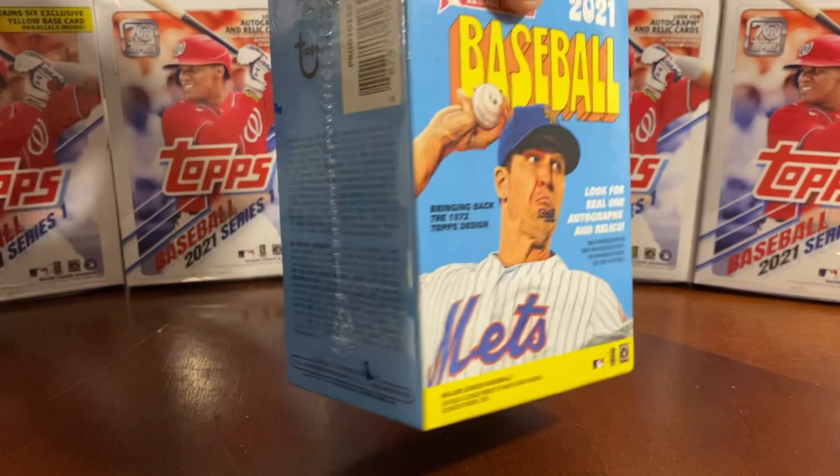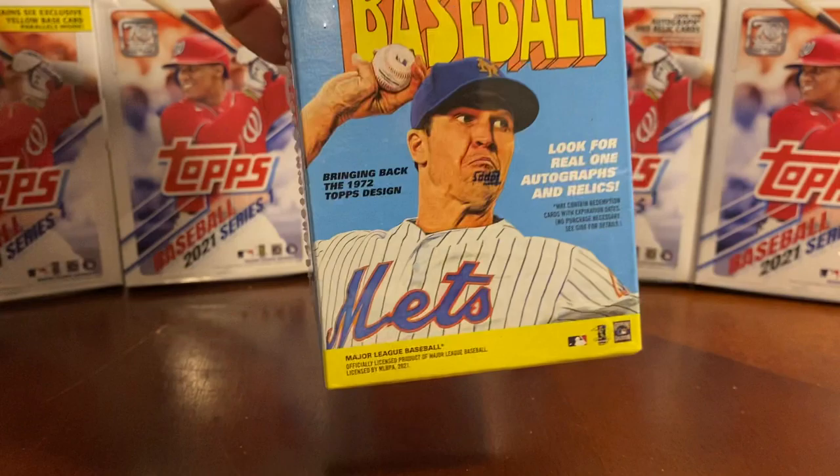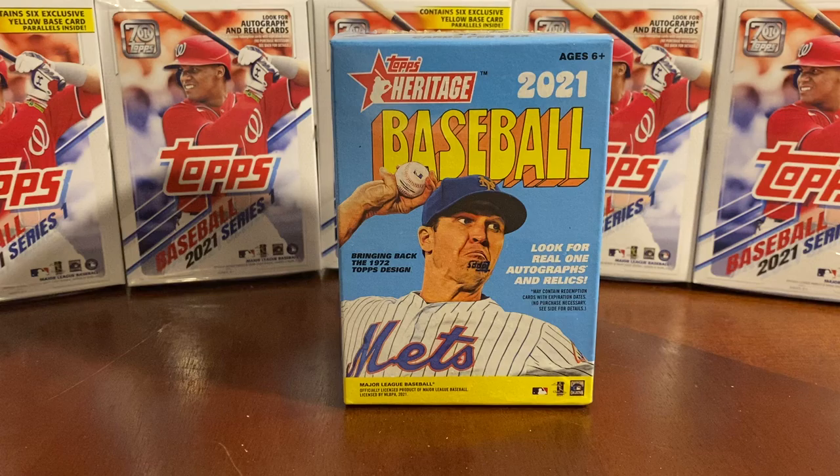We're going to be looking for autographs and relics. It seems like there are 72 cards per box, 9 cards per pack, a total of 7 packs and 1 extra pack. This is the first time that I'm going to be opening any Topps Heritage. I'm typically opening the Baseball 2021 Series 1.